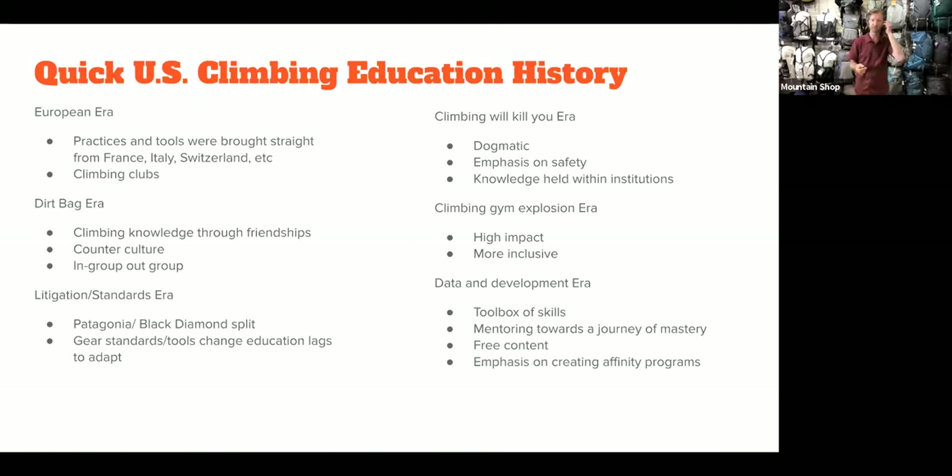The next era is the 'climbing will kill you' era — not untrue, but very dogmatic. Lessons could sound like 'you have to do it this way or you'll die.' There was a huge emphasis on safety, which is great, but knowledge was largely held within institutions — clubs, organizations, and guides who were very dogmatic about it. Then came the climbing gym explosion, which is great. More people are coming into climbing, though there is high impact on the natural environment. It's also more inclusive, with more people getting involved from urban centers.